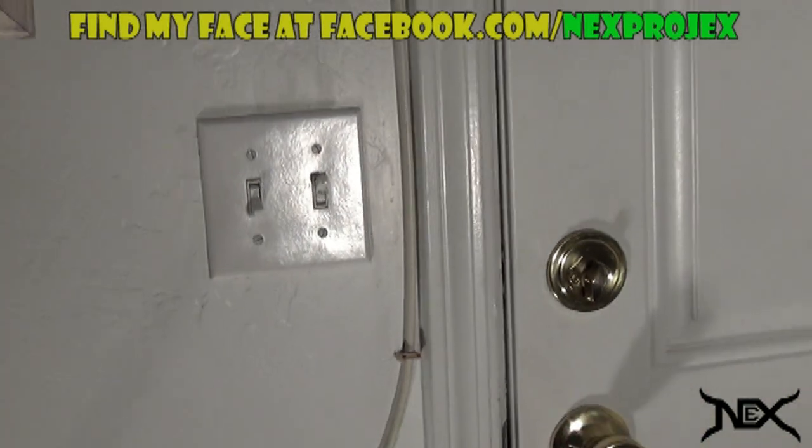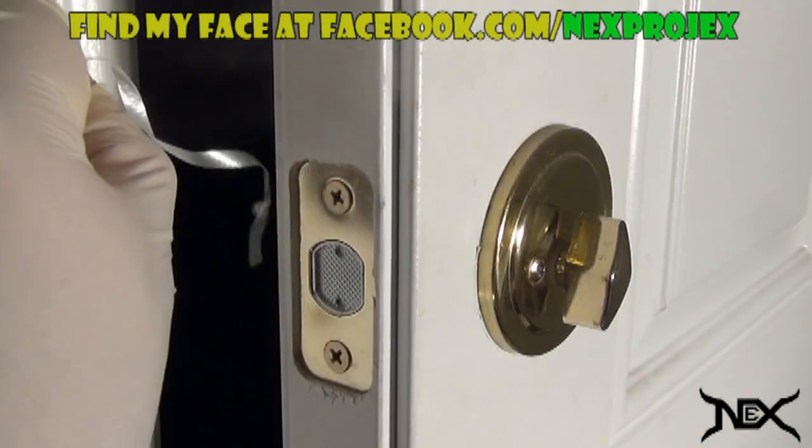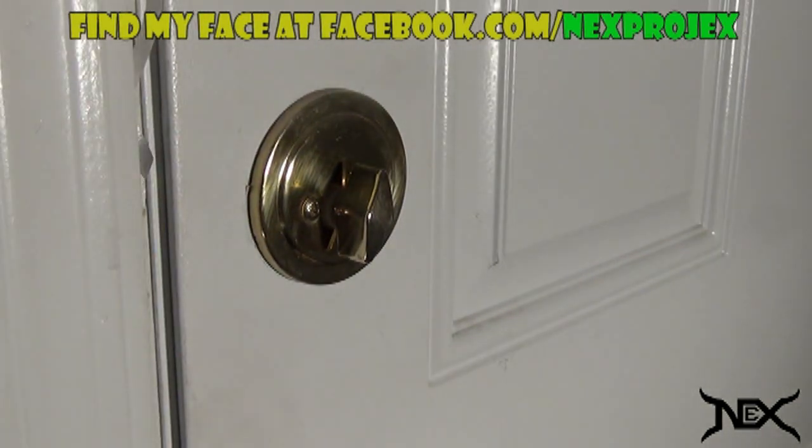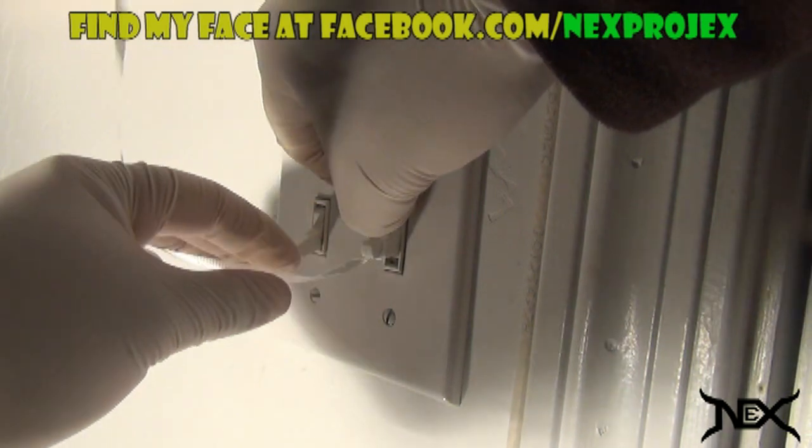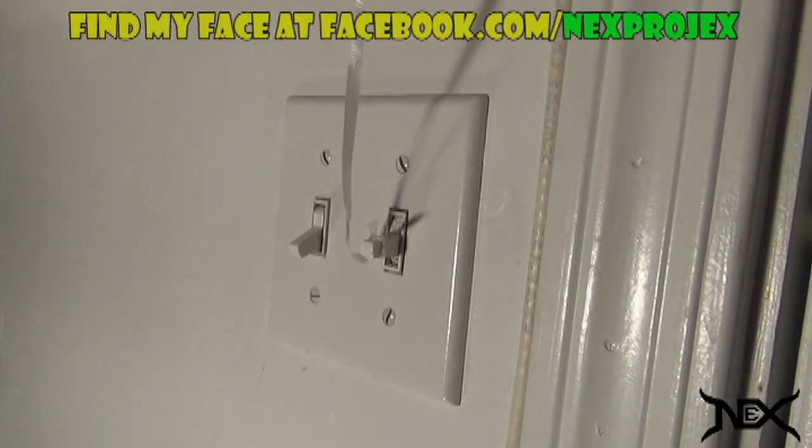The switch needs to be close to a door. Close the door but make sure to trap one of the strings in between. The other string you will tie to the switch, which will be adjusted in an on and off position.